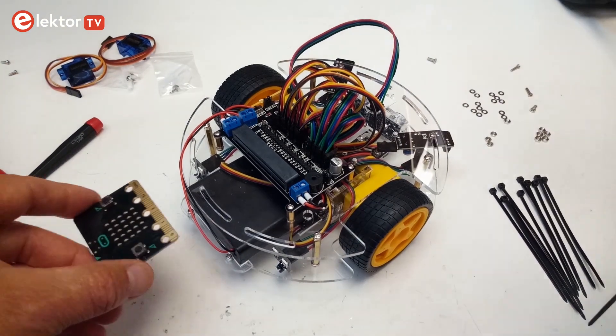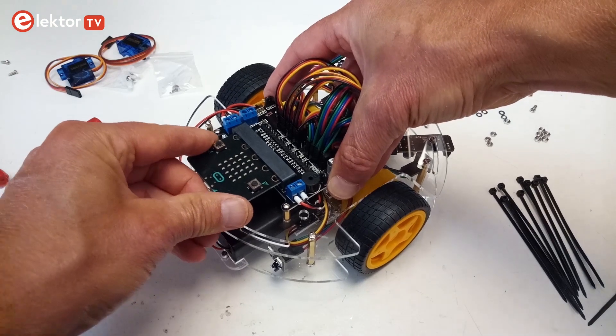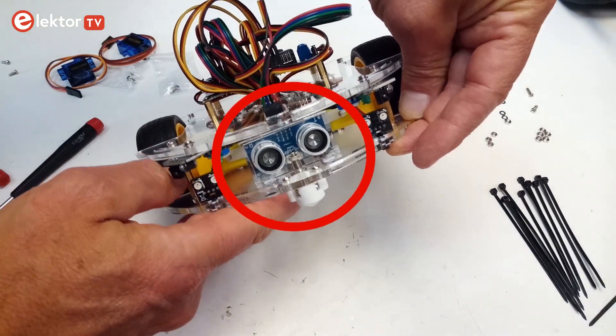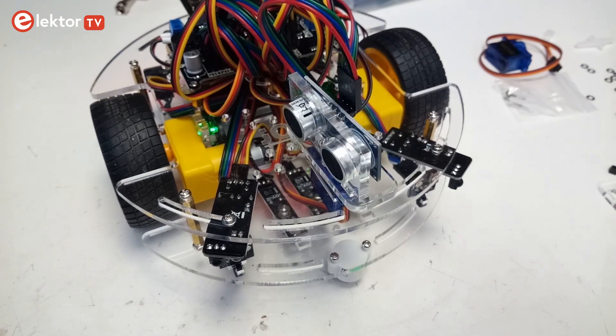The BBC Microbit and its IO expansion board go on the top plate together with the two optical sensors. The ultrasonic transducer can be mounted on either plate. When mounted on the bottom plate it can only look forward, but on the top plate it sits on a servo that allows it to rotate.